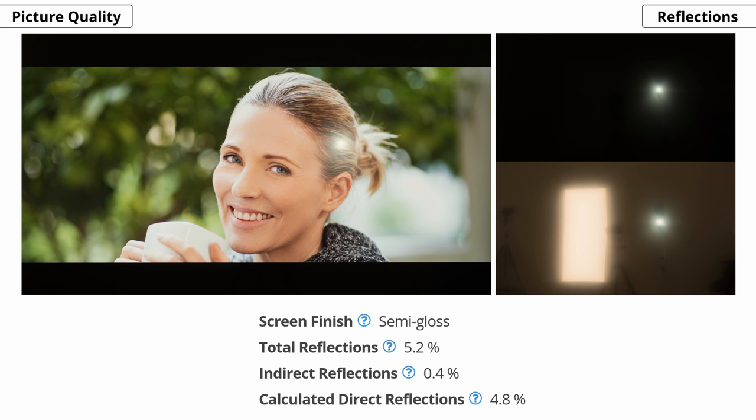Speaking of reflection handling, it's decent. Unlike Samsung's flagship QLED models, this TV doesn't have as strong of an anti-reflective layer, so the reflections are more pronounced. It should be good enough for a room with a few light sources, but don't place it opposite of a window, as there can be too much glare. This TV doesn't have a wide viewing angle layer, so there's no rainbow effect in the reflections, which can be distracting — although lack of this layer hurts viewing angle performance, as we'll see later on.